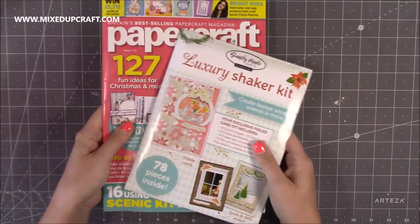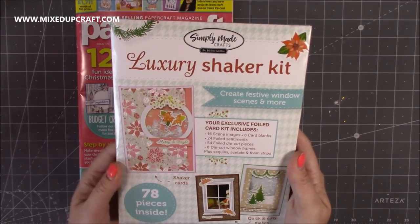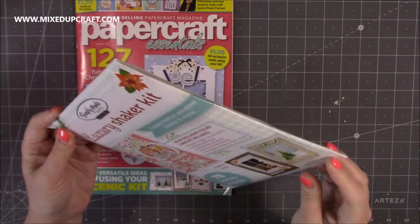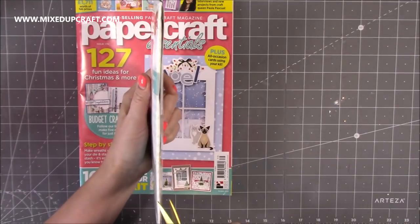First is the latest issue of Papercraft Essentials magazine — this is issue 179 and you get this lovely luxury shaker kit. I've not even opened this yet, so I'm just gonna see how we get into this one. Oh, on the side. So this one's been designed by Simply Made Crafts, which is Helen Griffin.